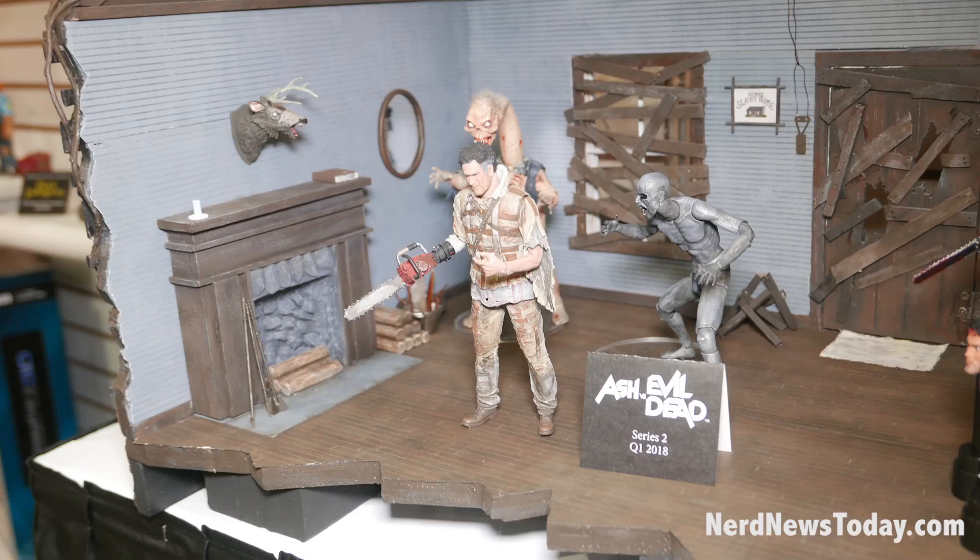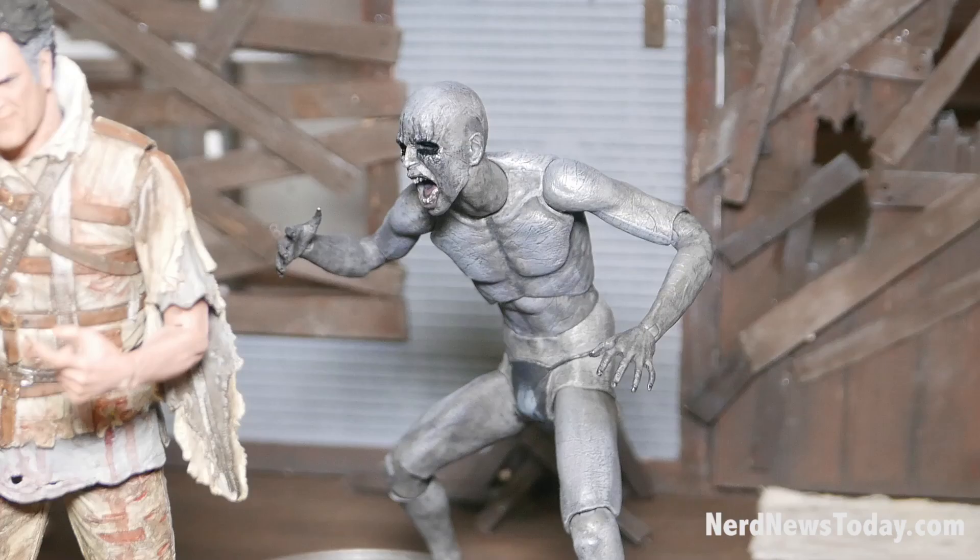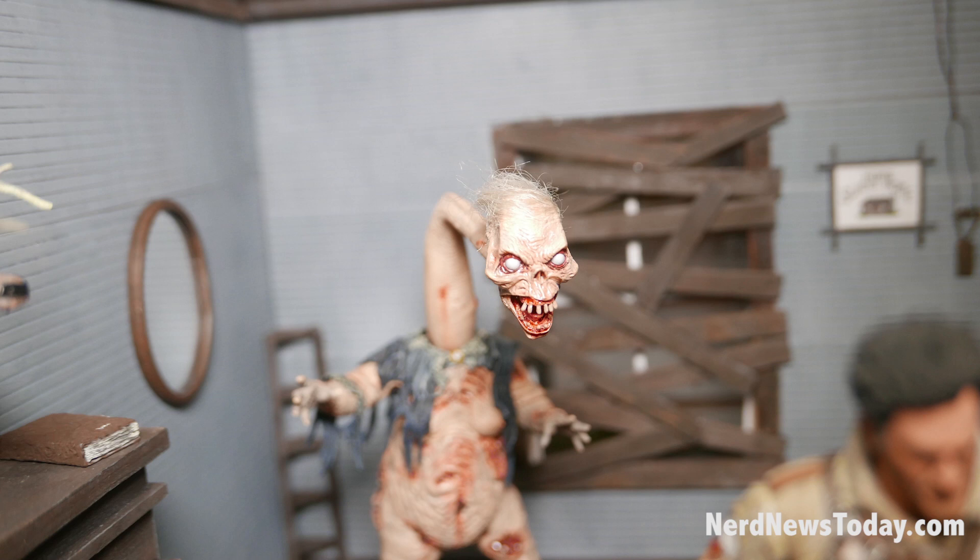Continuing on with the Ash vs. Evil Dead line, we have Ash from the Asylum from Season 2. We have Demon Spawns that come with three heads, so you can mix and match or buy multiple Demon Spawns for that great scene, and Henrietta with her two heads.